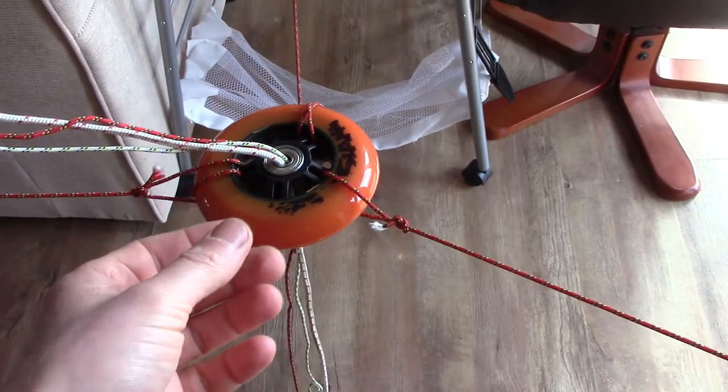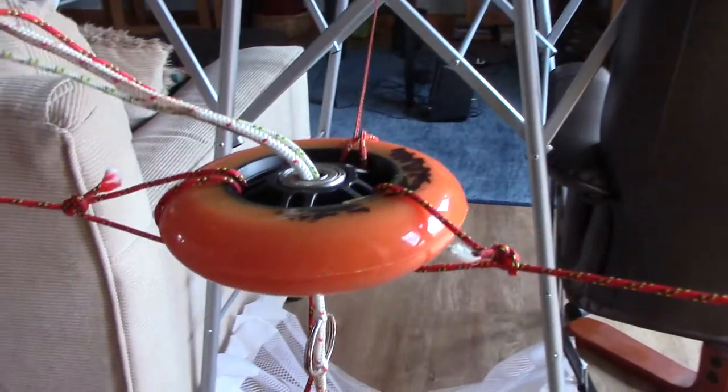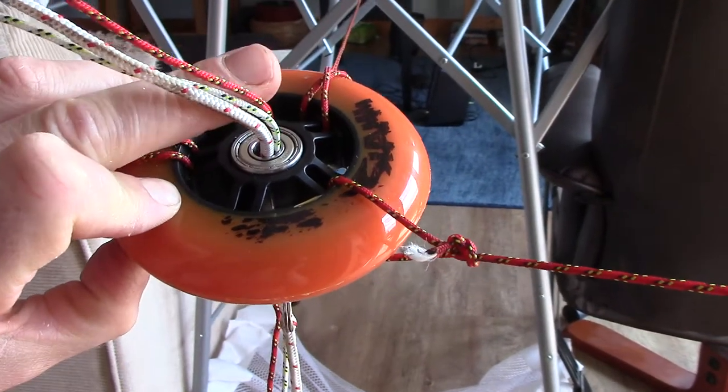I've got a fairly crude representation of an isotropic mesh lift node as I see it possibly here. What you've got is a node point — a wheel with a bearing in the centre, and through the bearing you've got three ropes.